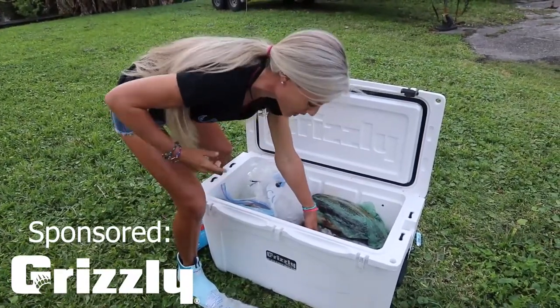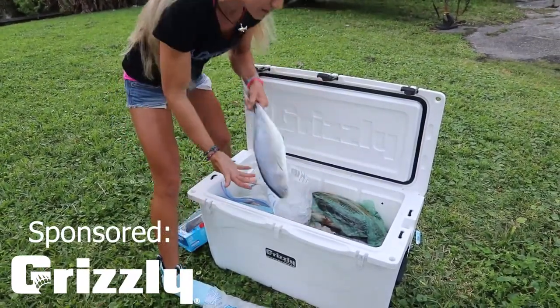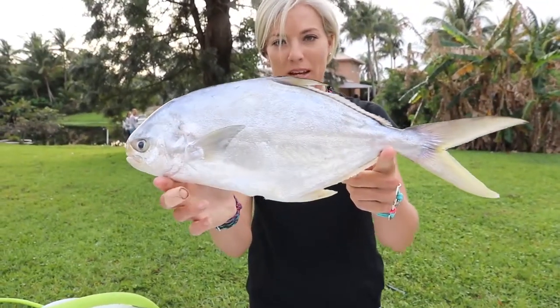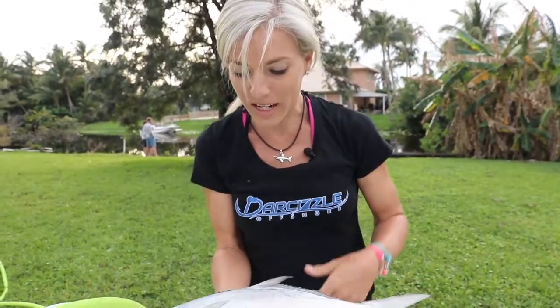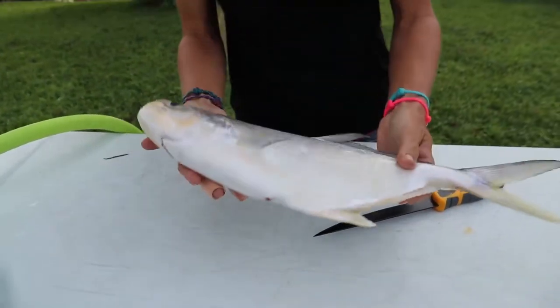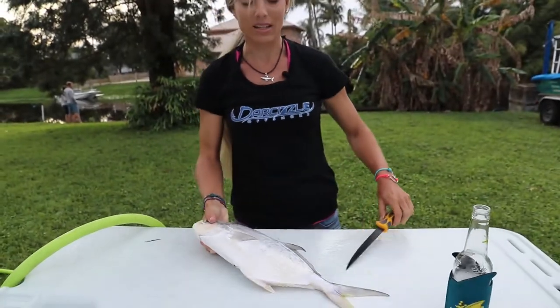I've already filleted a couple, but I want to show you guys how I like to fillet a nice, big, beautiful pompano like this guy. That is the famous fish that everybody comes to Florida for. Usually when they're dead, you'll see a lot of yellow on their bellies. This guy doesn't have a lot of yellow, and he's probably your average two-pound fish.